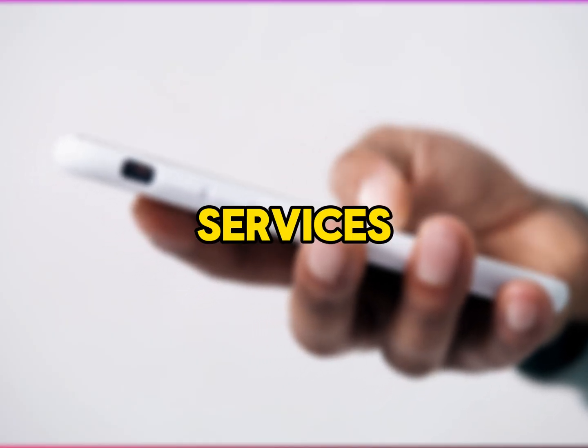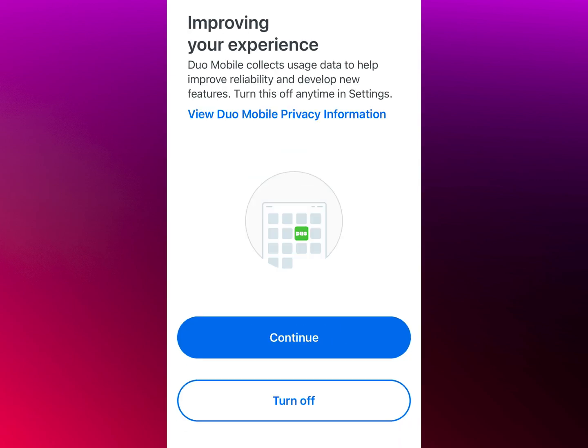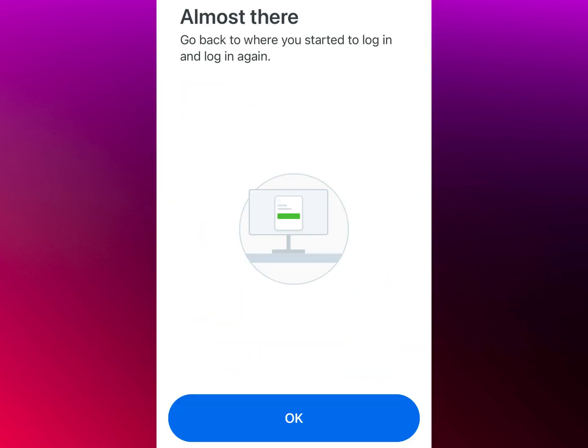Reconfigure Duo Mobile with your services. After linking, you'll need to reconfigure Duo Mobile with your accounts. For each service or account you use with Duo Mobile, go through their website or app and follow their instructions to set up Duo Mobile on your new device. Typically, this involves logging in and scanning a new QR code provided by the service.